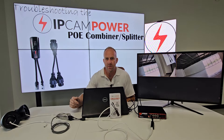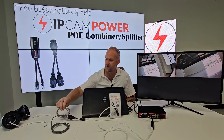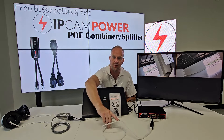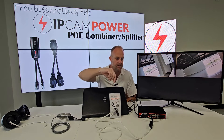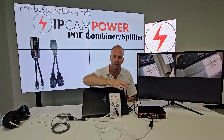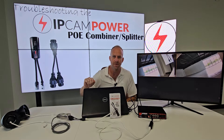If you've been having trouble getting your PoE combiner and splitter to work, you've come to the right place. Let me show you what we have here. We have two live feed cameras, two short cables coming off the splitter piece, then a long cable running from the splitter piece back to the combiner piece, and then we have a PoE switch. You may be using a PoE NVR — that's okay. I also have a monitor to show you the live feed from the cameras.